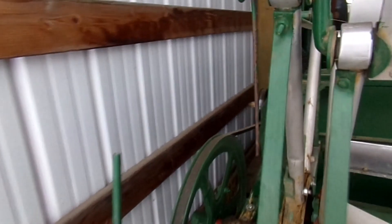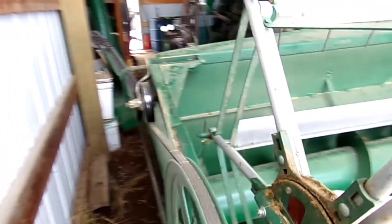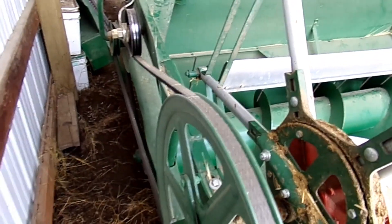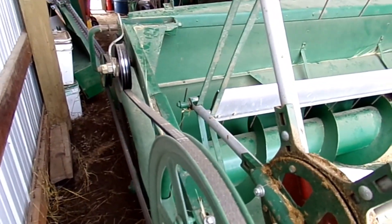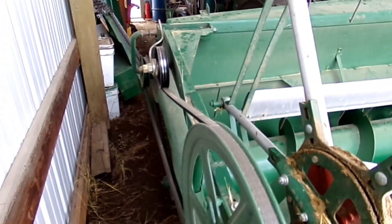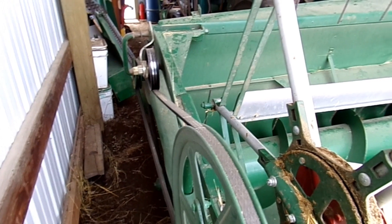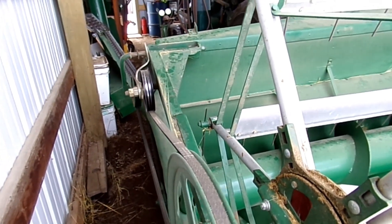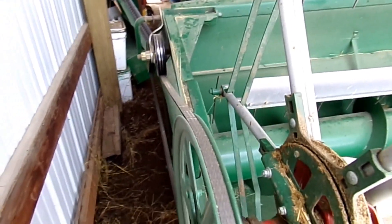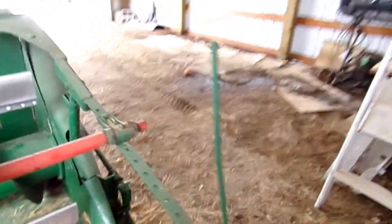The reel seemed to do okay — it's still a little fast — but my conversion from flat chain to belt seemed to work okay. It did get hung up in the heavier stuff, so I might have to make an adjustment there. But yeah, it's doable. Let's see what else I can show you here.